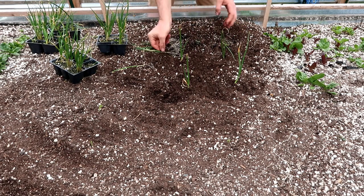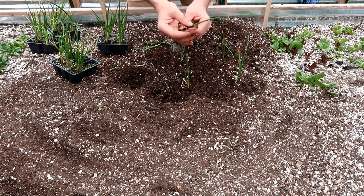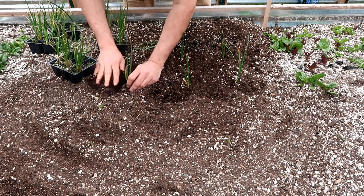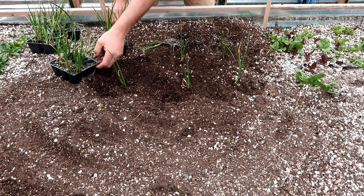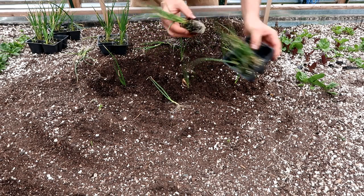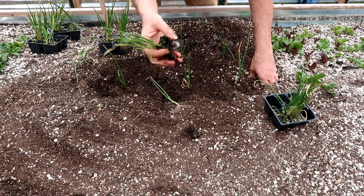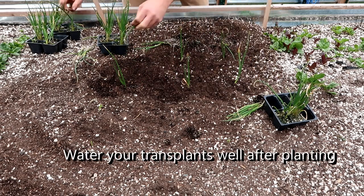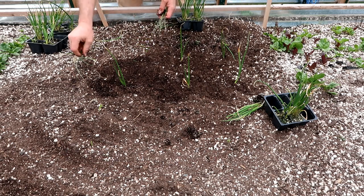You'll notice some are a little bit brown. That's just because they're saying 'plant me' — they're looking for nutrients because there's not an awful lot of nutrients in one of these cells. Look how root bound that is. It's looking for water, it's looking for nutrients, so they get a little bit brown. But that's okay — once they're in here, they're going to perk up and grow like gangbusters.